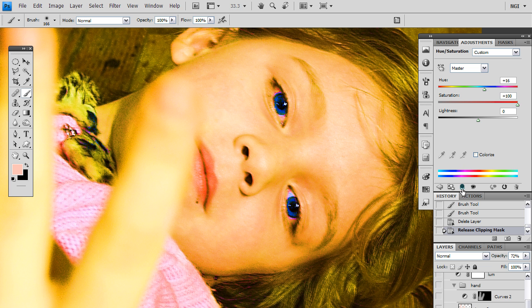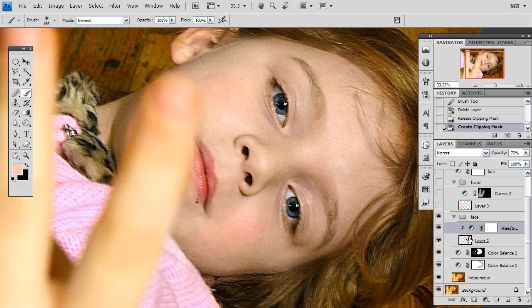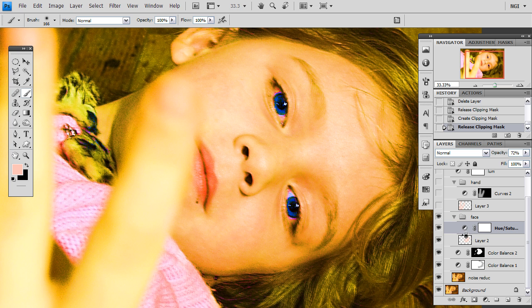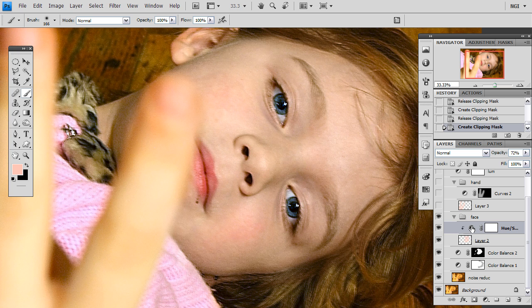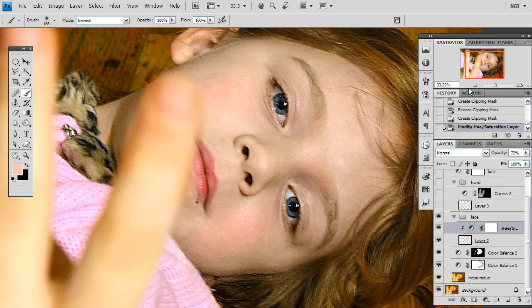This is the button here on CS4 to apply an adjustment layer. However, if you are on a previous version, what you want to do is point in between these two layers and hold your alt or option key and click, and this will either apply it or remove it. Now when I am using this adjustment layer I can adjust the hue to whatever I want — I can make her look purple or dead — but really what I want to do is find the most convincing skin tone that I think works, and that is what I have done.